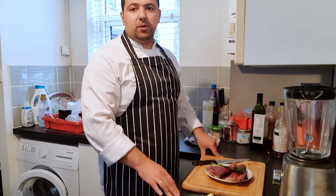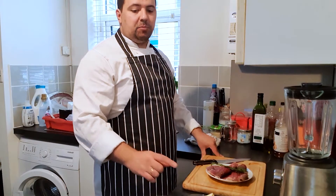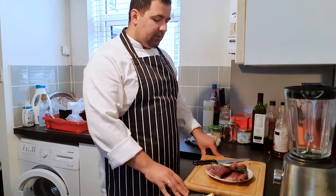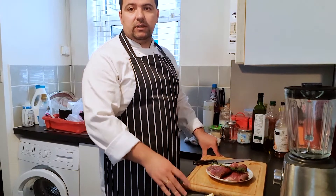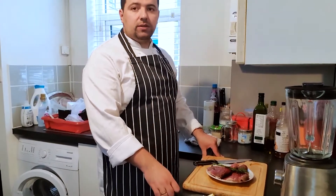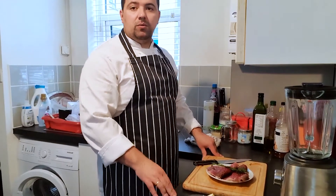In the back I've already put some pans on. With the eggs I'm gonna do poached eggs, and I have another pan for the vegetables to boil. Now I'm gonna get a pan for the steak to get really hot.